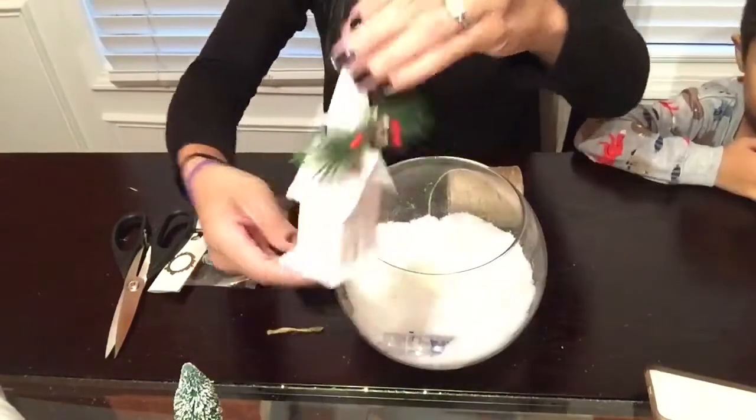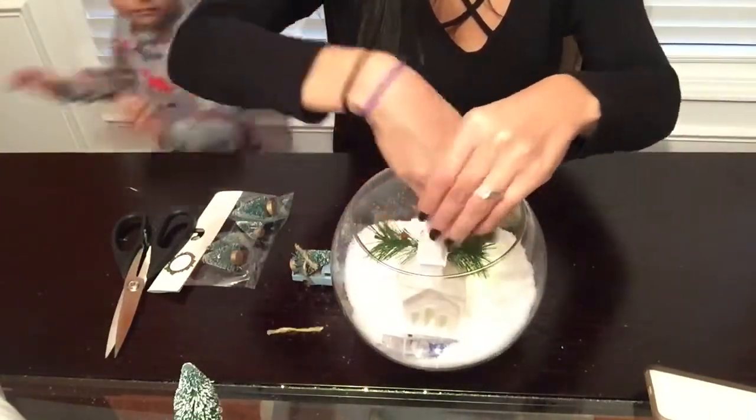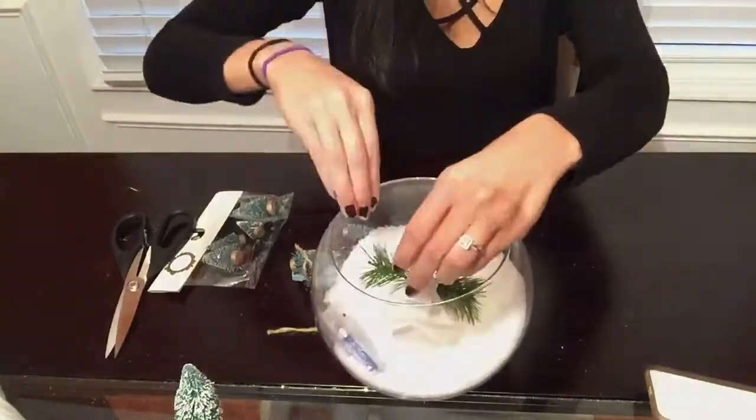The last thing I'm going to be doing is placing all of my decor items that I chose for my terrarium and just placing them where I think it looks best.